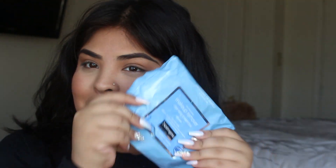Hey guys, welcome back to my channel. So the first thing I'm gonna do is remove this makeup. I'm gonna just grab these makeup wipes and remove my makeup real quick.